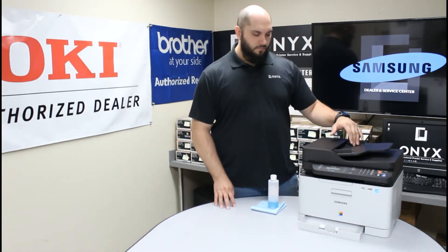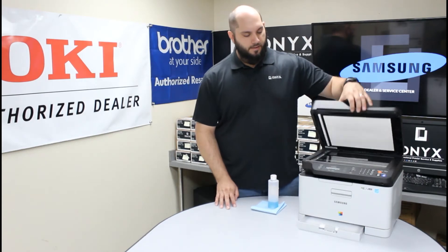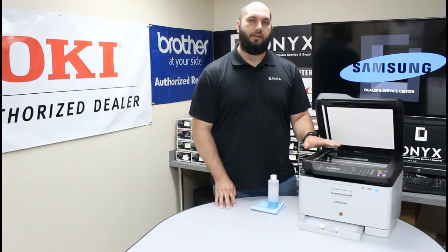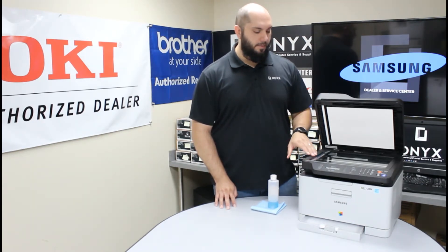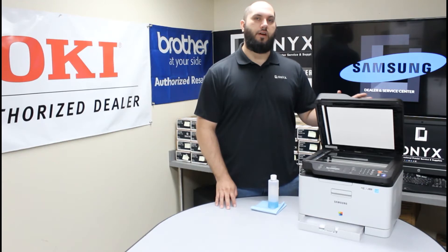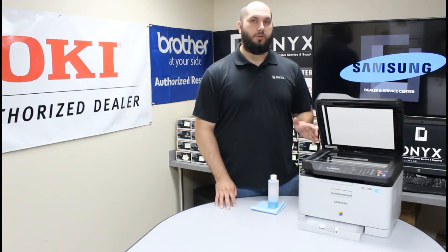In our particular situation, this printer has a document feeder, and whenever we're using the document feeder, that's when we're noticing most of the blemishes occurring. If you open up the scanner, you'll notice there are two separate pieces of glass. You have your large flatbed scanner, which is where you do all your face-down copying, and then you have the small strip of glass on the left side of the printer. That strip is used whenever you're using the document feeder — all that scanning and copying is done through that small strip of glass. So if your blemishes occur more with the document feeder than with face-down copies, you'll want to focus most of your cleaning on that small strip of glass on the left. That's a good troubleshooting tip.